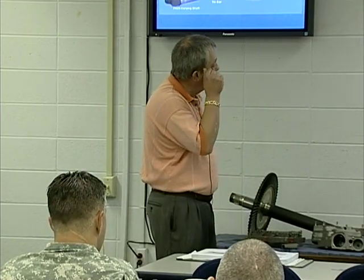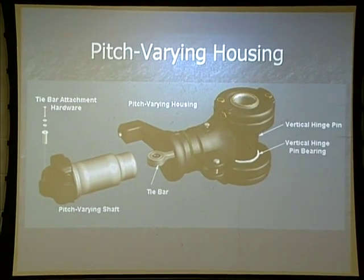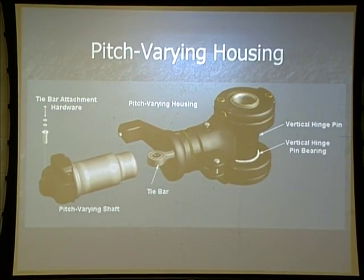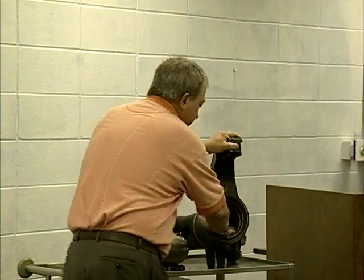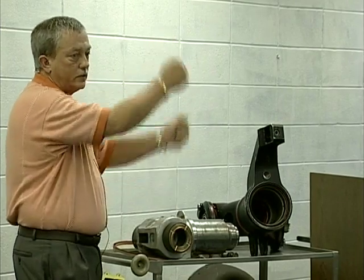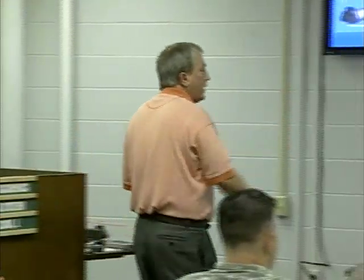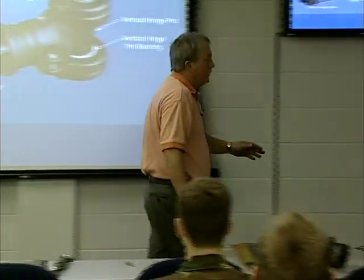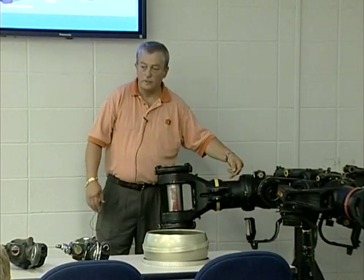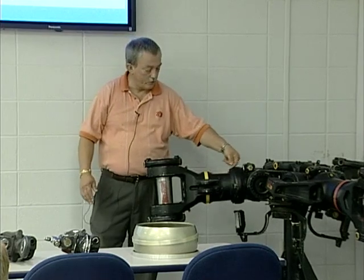Pitch fairing housing — on the inside of the housing there are roller tight bearings. That allows the pitch bearing shaft itself to rotate and give us our blade flapping. The oil reservoir — the potato head — allows the oil to drain down on the inside. If you'll take a closer look at that during break, you'll be able to see the little grooves put inside the shaft itself to allow the oil to go down to the bearings.